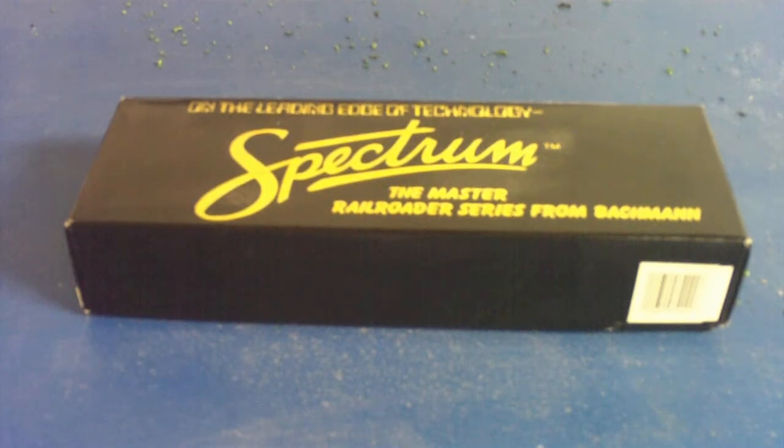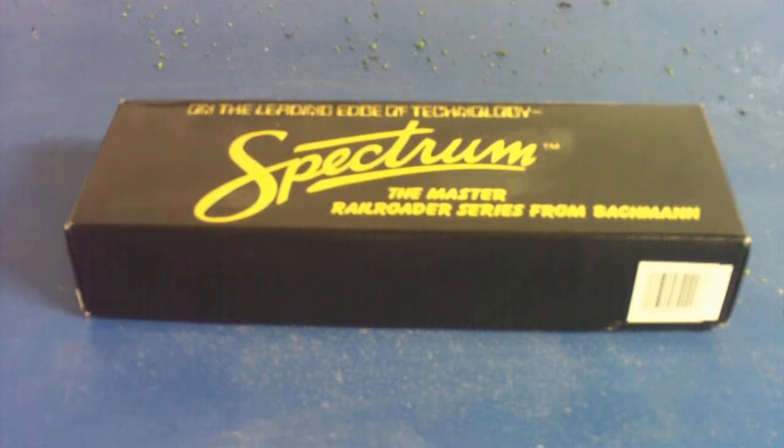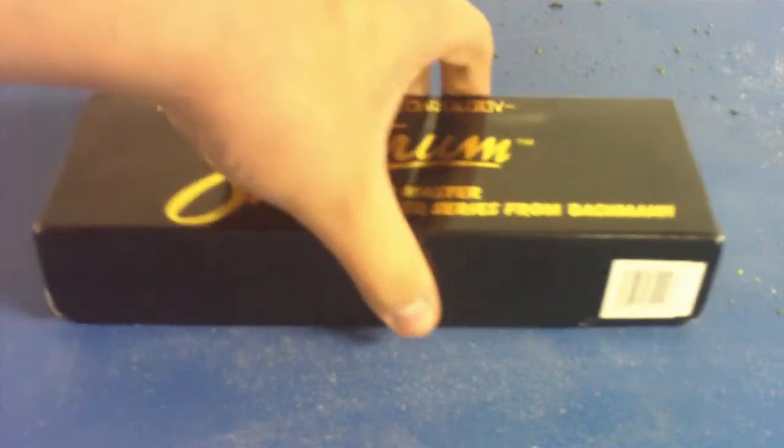I hope you guys aren't thinking I'm a big Spectra fanboy, because that's not true. I do not just buy Spectra things even though my last two videos were both Spectra. I actually did go out and buy another locomotive which you'll see in another video, but I figured I'd do this one first. So I'll open the box and show you what I got.